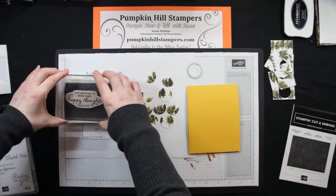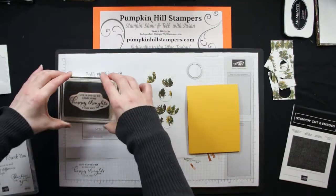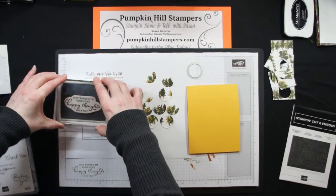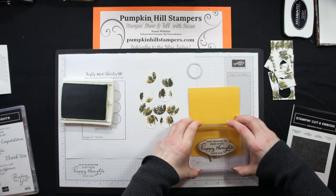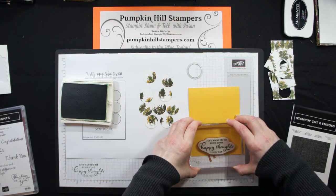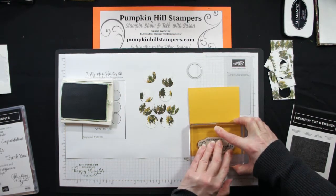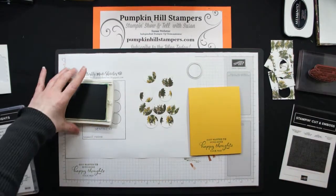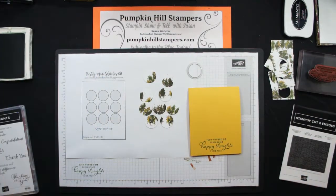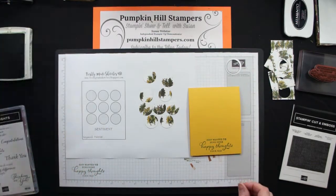I'm gonna put this on first because it's gonna go at the bottom. I need to be firm because I am stamping on a textured piece of cardstock, but I'm gonna be really careful and try not to rock it because I don't want any edges on my image. Perfect. I could have put that up on another piece of cardstock, but I wanted to keep the card super simple and kind of one layer, with the exception of all these little spots.